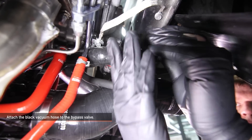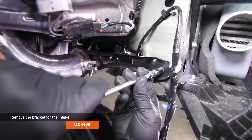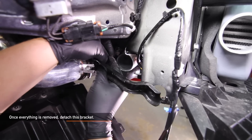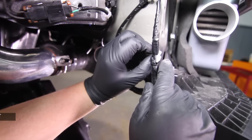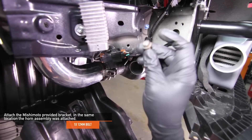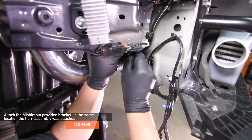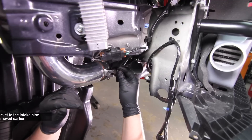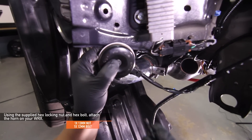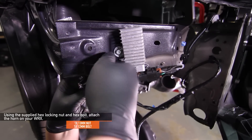Attach the black vacuum hose to the bypass valve. Remove the one 12mm bolt that holds the horn assembly to the front support. Remove the bracket for the intake, starting with the one 12mm bolt near the Mishimoto intercooler, then remove the 10mm nut on the other side of the bracket. Once all the hardware is removed, detach the bracket. Squeeze and remove the pop clip that holds the wire harness for the horn assembly. Thread the one 12mm bolt from the horn assembly to the back side of the Mishimoto bracket and install the bracket in the same location as the horn assembly. Connect the other side of the bracket to the intake pipe and tighten it with the one 10mm nut you removed earlier. Using the supplied 13mm hex lock nut and 12mm hex bolt, slide the horn up behind the mount of the vehicle and tighten the bolt.